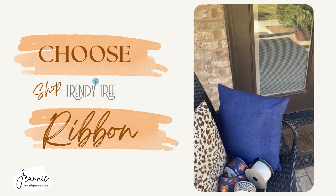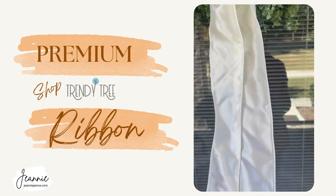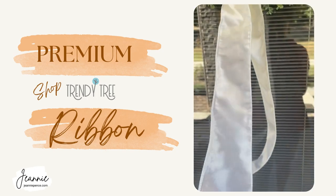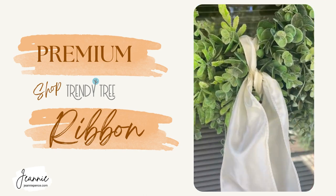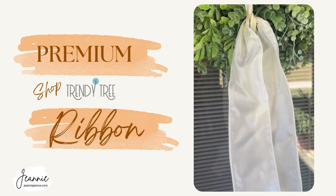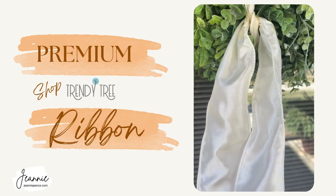This cream ribbon is D Stevens ribbon, and that's my premium ribbon. So instead of using a lot of it to make a bow, I'm just tying a loop around the wreath and leaving these long tails. Then I'm going to use those tails to tie on my less expensive ribbon.